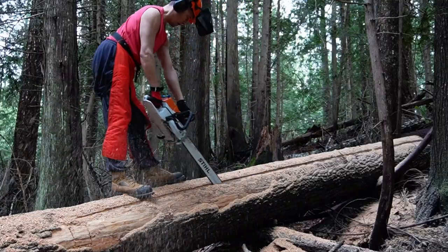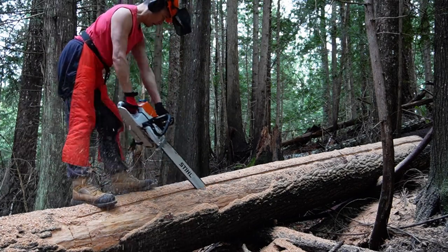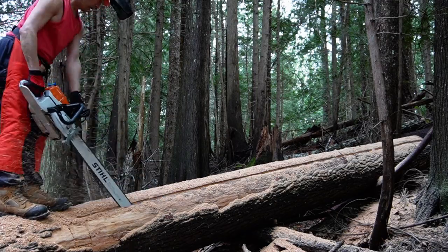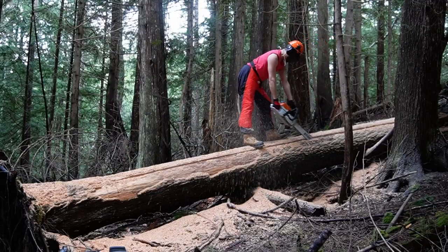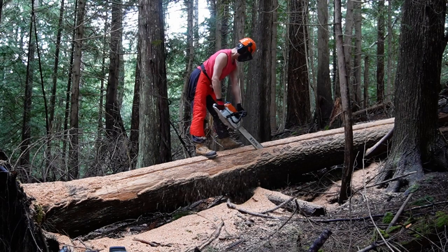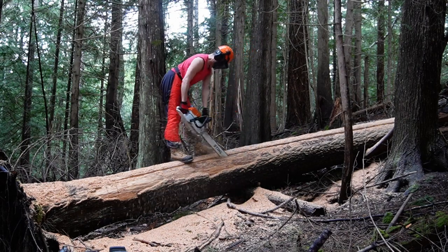I'm using a brand new Stihl 462 and on that I've got a thin 32-inch bar with a skip-tooth chain. The skip-tooth chain is good for cross-cutting — you leave out every second tooth and it means it doesn't get clogged as easily. I found it very effective.